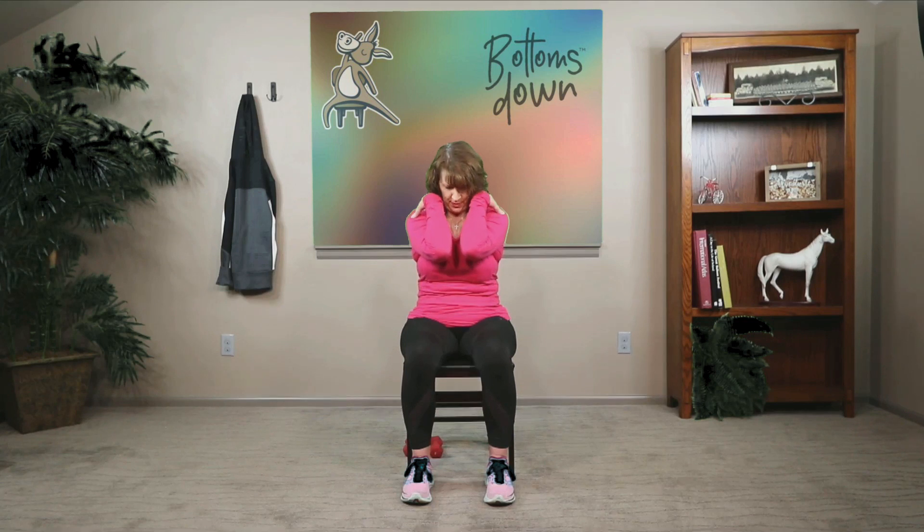We're going to add a little movement to this box breath. Sit up straight in your chair and bring your hands onto your shoulders. As you breathe in, lift the chin and pull your elbows back. Hold here. Exhaling, bring the elbows forward. Hold.